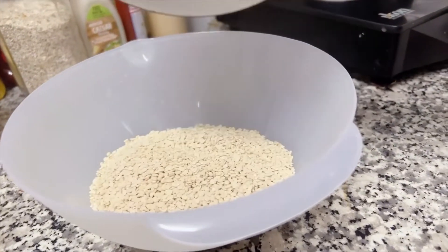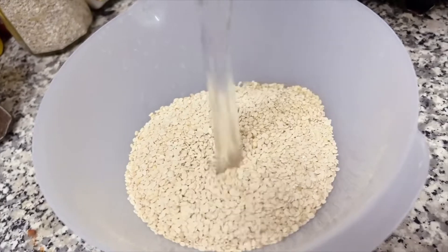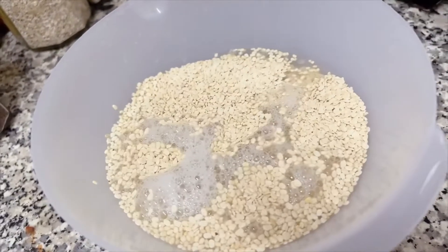I took half a kg of dhal mash. Put it in the pan and wash it.